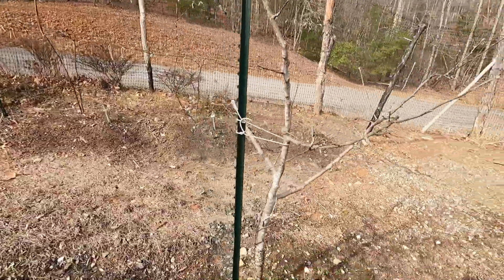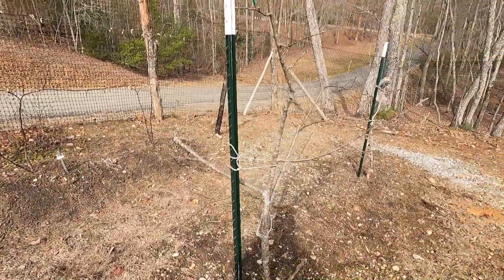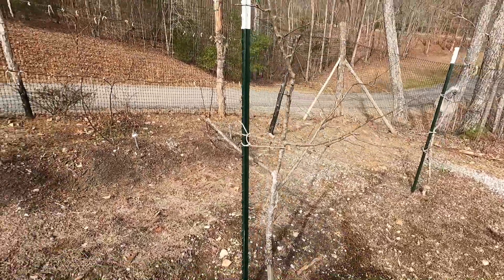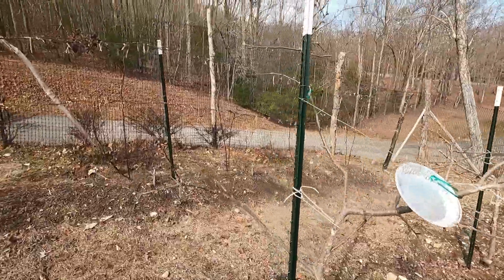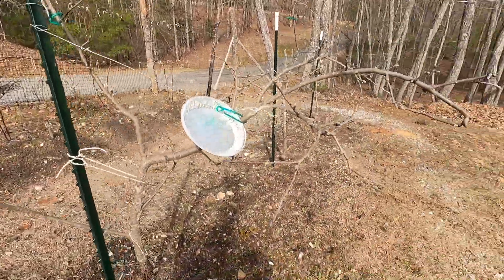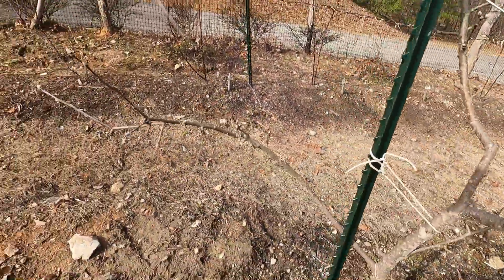Next one up: Old-fashioned Winesap. It's six foot tall, but it's running out — we let them bear early and it's running them out, so that is something to be aware of if you do plant dwarf trees. This one right here is Aunt Rachel, stands about six foot tall, and it is loaded — I mean loaded — with fruit buds. This tree will never carry all this fruit; it will have to be thinned.